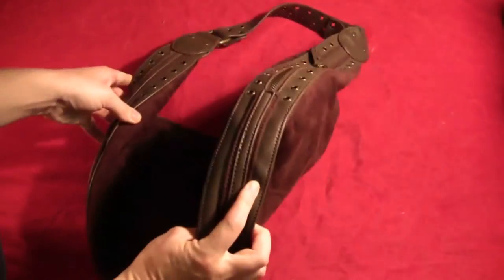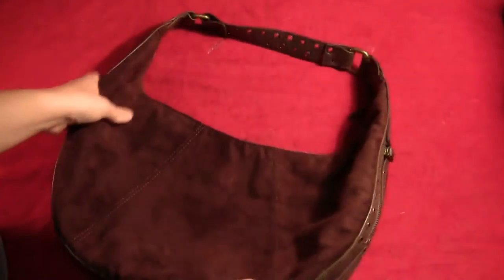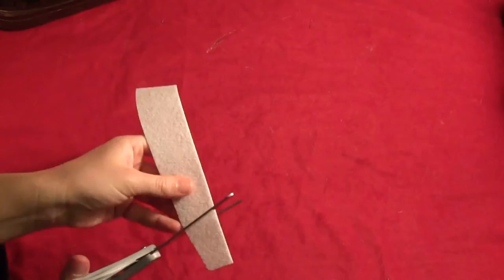Start by finding yourself an old purse. I found this one in the Salvation Army. It actually took me about three trips before I found a good one that will work for a sling bag, so it might take you a little bit.